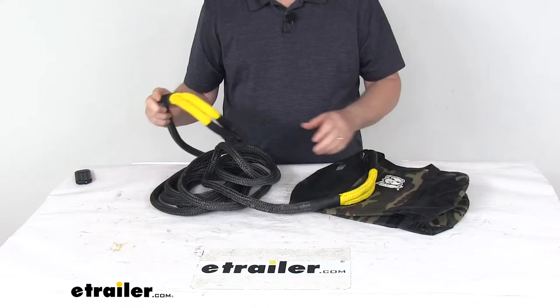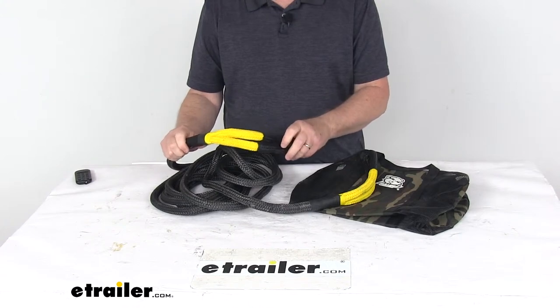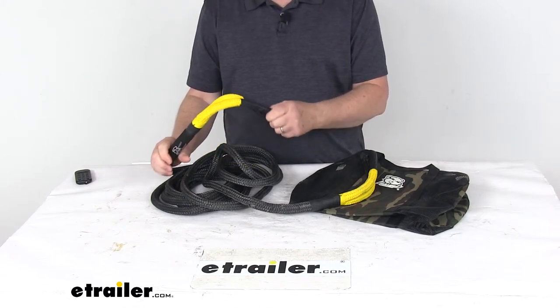One note I do want to mention: when you're using this rope, you must also use all the components that are designed for recovery operations. You do not want to attempt to use your hitch ball for a recovery operation.